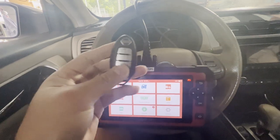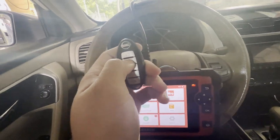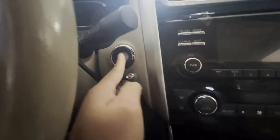As you can see, this key is not registered. We try to start it — nothing.